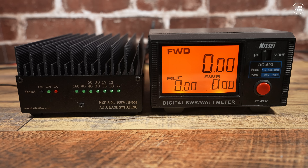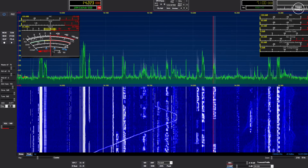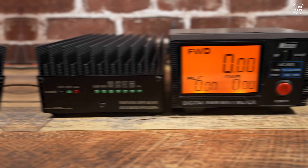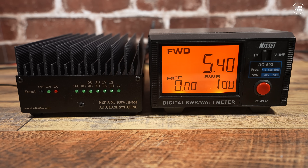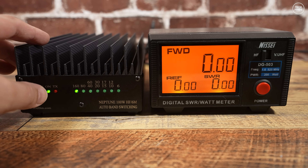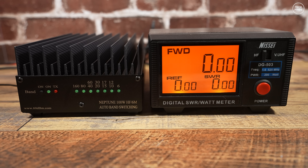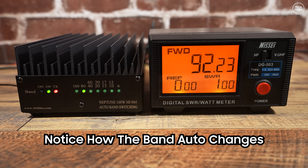Testing on 160 meters using the tune function in Thetis software at maximum tune power: the Hermes outputs just over 5 watts, and with the amplifier on we see just under 100 watts. Switching to 80 meters, the Hermes shows just under 5 watts, and with the Neptune 100 on we see around 91 watts output.